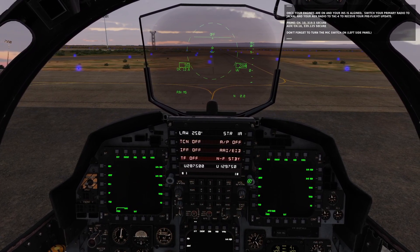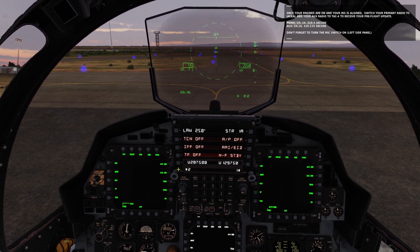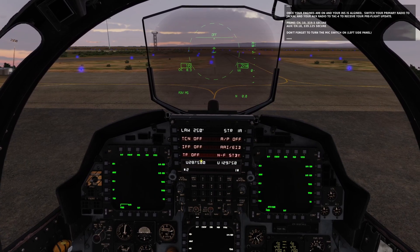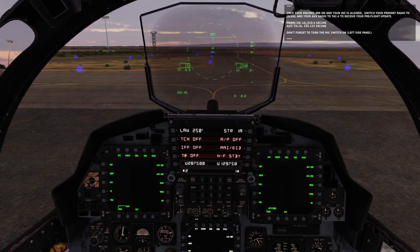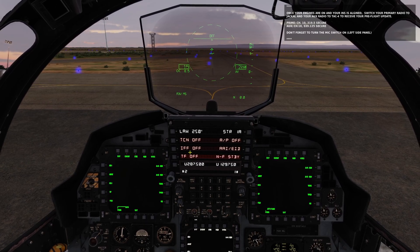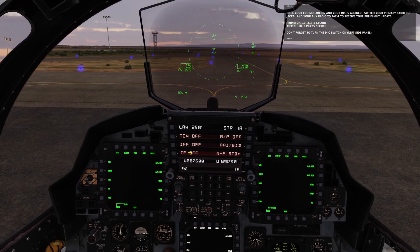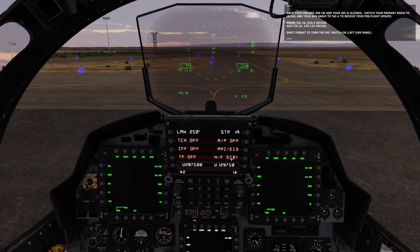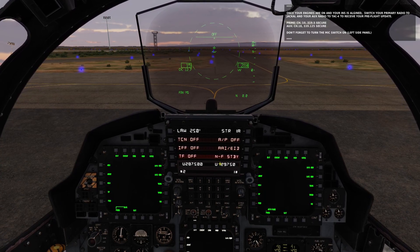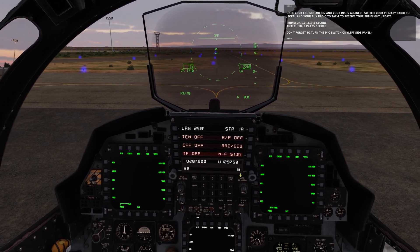The left side radio is a UHF-only radio called the primary radio, or 'prime' as it's referred to in this mission. The right side one is a VHF and UHF radio — it is the auxiliary radio, known as the 'aux' radio. We've got both our radios on right now.